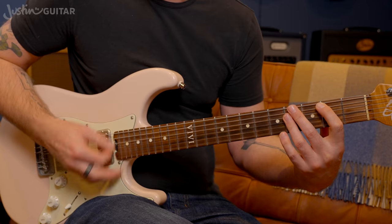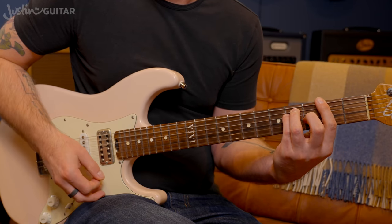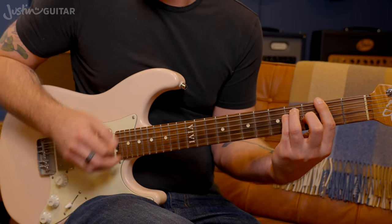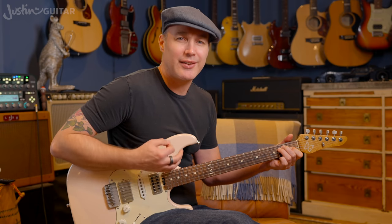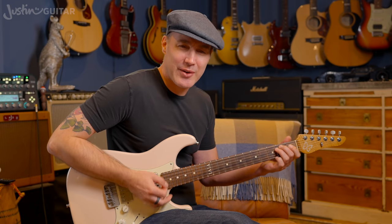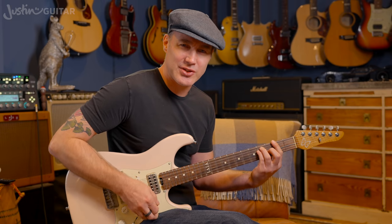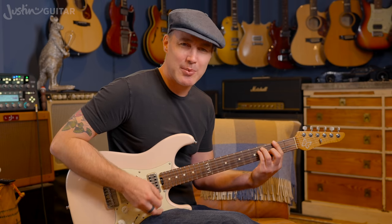One, two, and, three, four, and-a — one, two, and, three, four. Such a nice little groove to try and get down. You'll find you're using it in lots of other songs, not just this one. It works at different tempos as well.